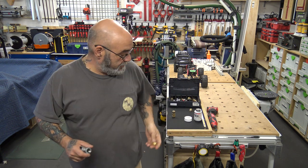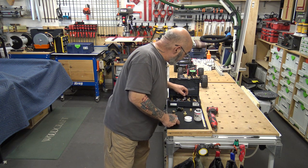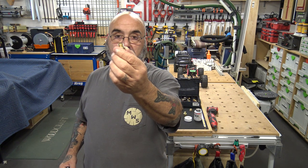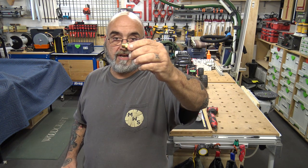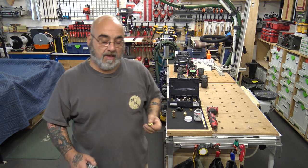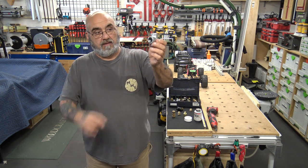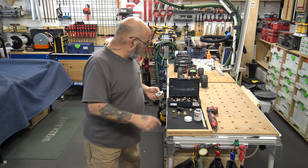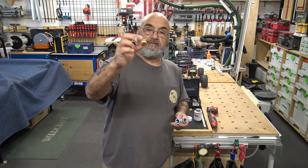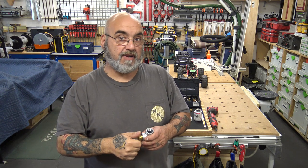Here is a three-eighths male by quarter-inch male nipple that has hex on it for you to use either an adjustable wrench or an open-end wrench to make it up. So you have your fitting coming out from the wall. The first thing you want to do is reduce it from half inch to three-eighths, so get yourself a half-by-three-eighths bushing. We'll go over putting the tape and compound on in a minute, then you put on your three-eighths by quarter nipple.